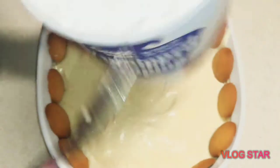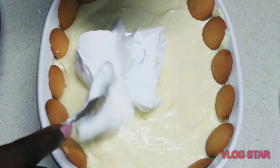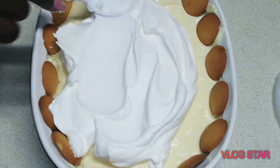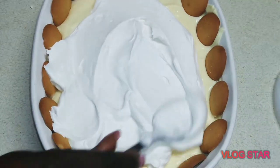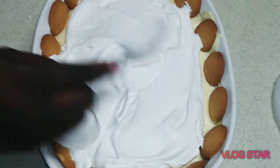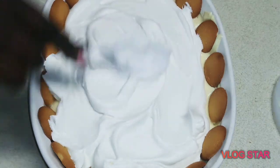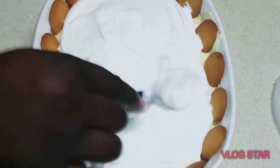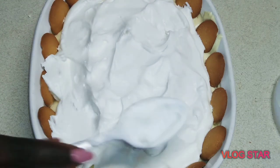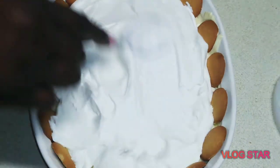Take the whipped topping and put it on top. I just scoop out big clumps and move it around afterwards — it's easier so you won't constantly be digging into the container. Scoop out enough to fill the top. You can do designs with it, pipe it on, or even take a lighter to it for a browned top. I'm just doing the patting method since this is something we're eating for dinner tonight.